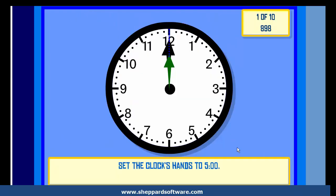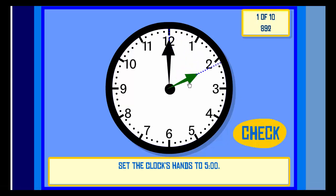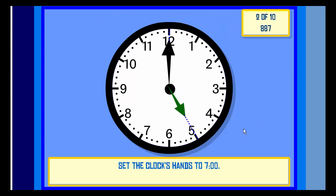Set the clock hands to Five O'clock. Check. Correct! Set the clock hands to Seven O'clock.